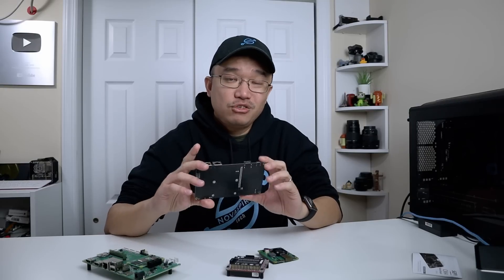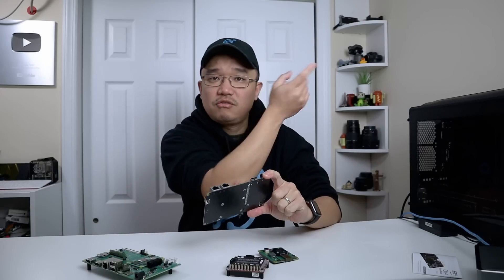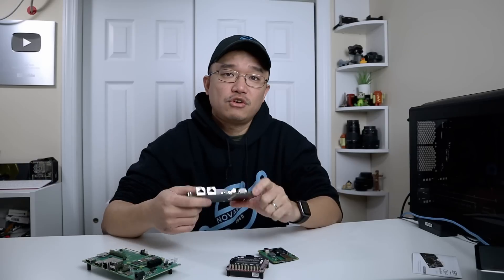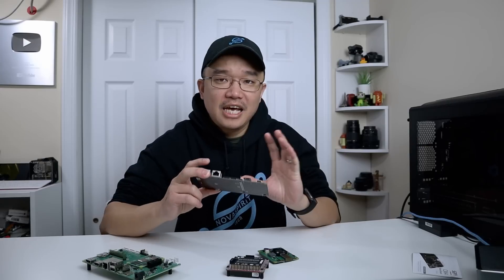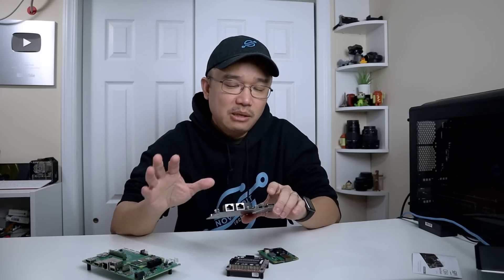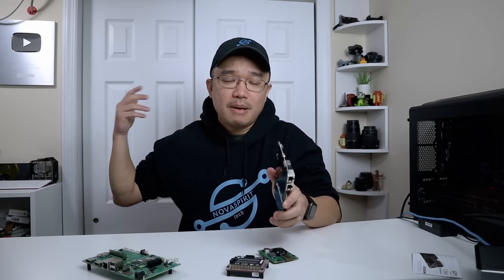This is not the first time I'm reviewing a CM4 router board. I actually reviewed one earlier — I'll leave a link right over here — for the Seed Studios version of the CM4 router board. Anything I talk about related to the software applies directly to the Seed Studio version as well, since I've been using that live in my production environment.